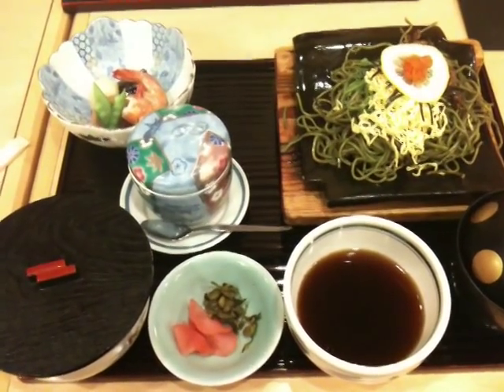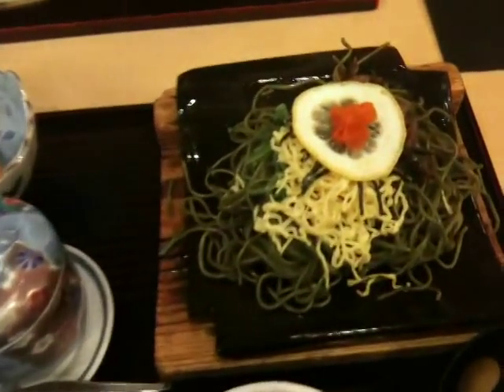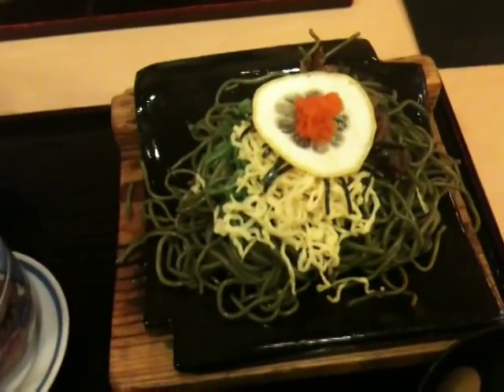Hi guys, how you doing? Just got my iPhone today, so the quality is not so good on this video. But today we have Kawara Soba. It's a Kawara Soba.